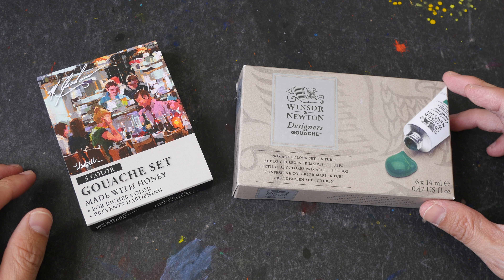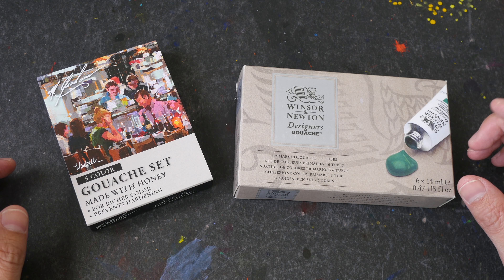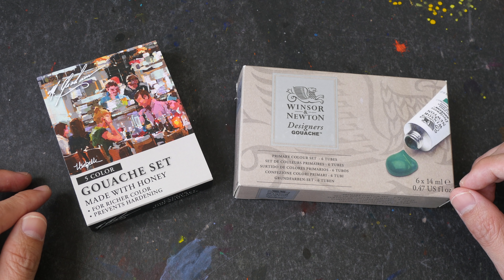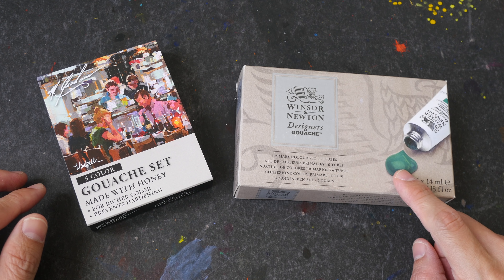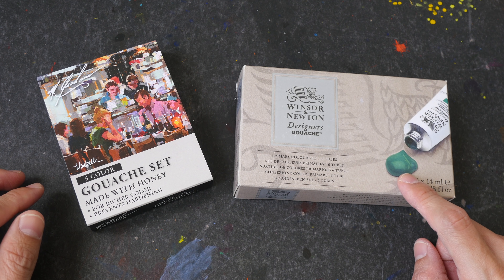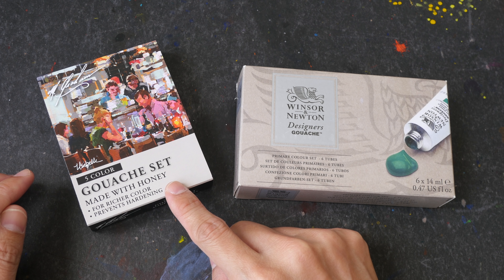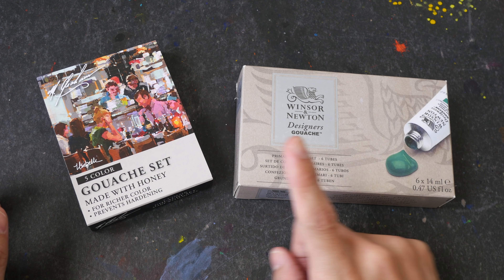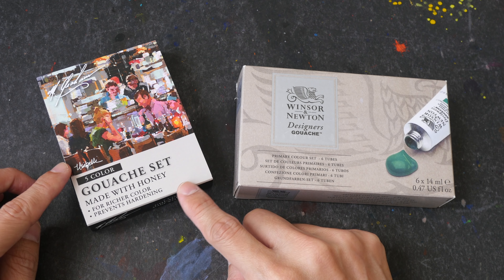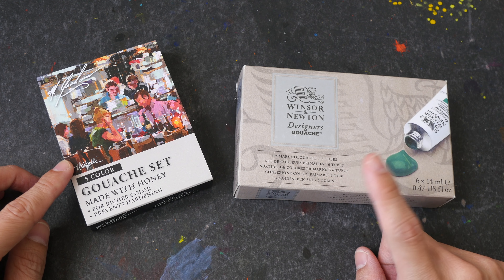Hello everyone, today I will be trying out gouache for the first time. These are the two introductory gouache sets that I bought on Amazon. This is the five-color set from M Graham and this is the six-color set from Winsor & Newton. At the time of this video, this is around US $39 and this is US $26, so the smaller box with five colors is actually more expensive.